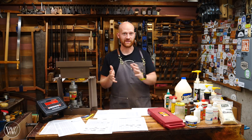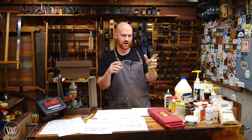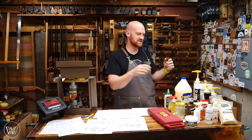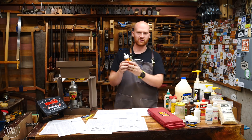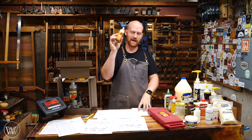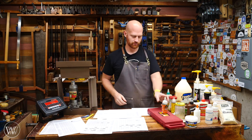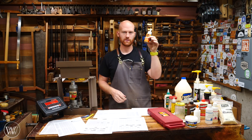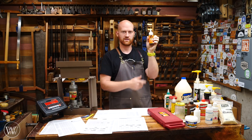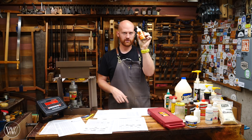Next up we have gap filling, and this is where things really got interesting. When I built my first bench I had a lot of gaps, and everyone said the glue you should use is Gorilla Glue — it's a foaming glue that fills the pores and expands. Makes sense. So I tested it. It's down near the bottom of the list. Don't ever use Gorilla Glue for gaps — this stuff doesn't work for gaps. Hand them the data.